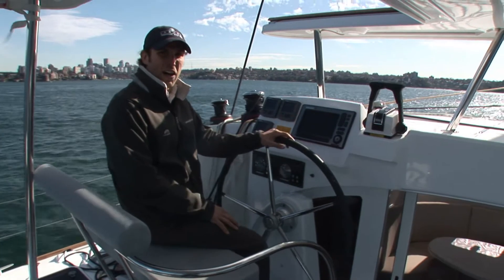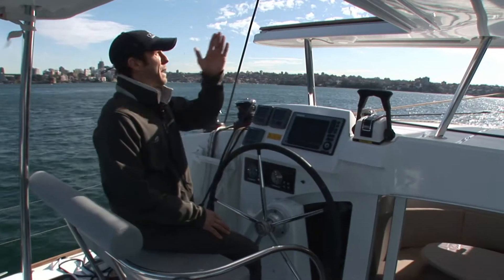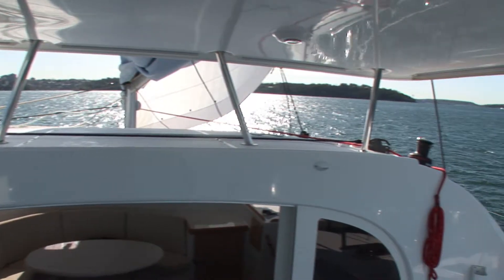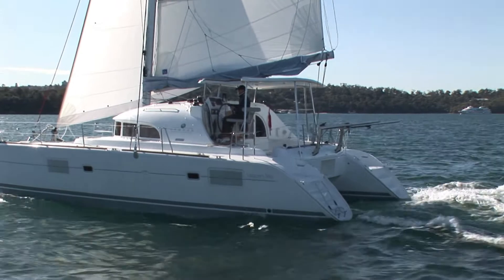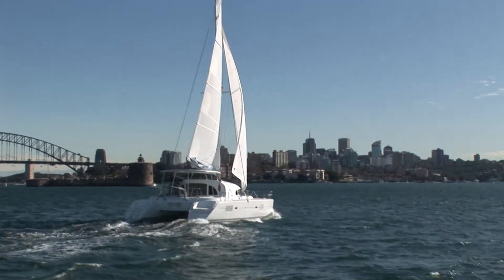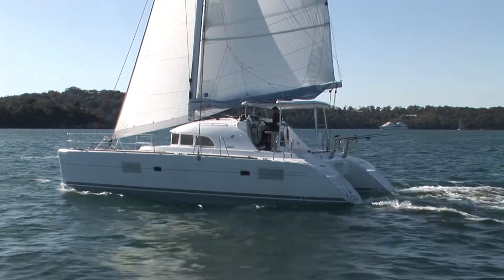Sitting here sailing along I have fantastic visibility. I can see all four points of the hull and both sails for trimming. For a compact boat the 380 packs a powerful punch. We're cruising along at seven and a half knots, so it's really easy to see how nice it would be cruising up the east coast of Australia into the Whitsundays and spending a few weeks aboard.